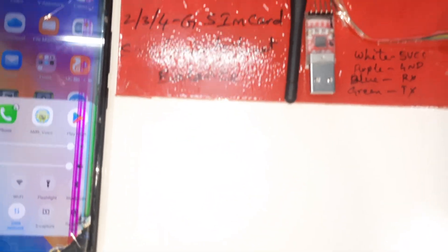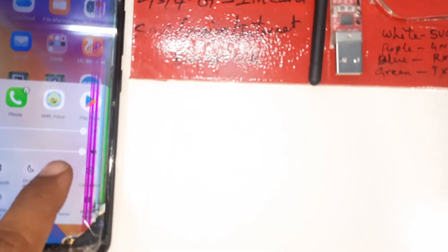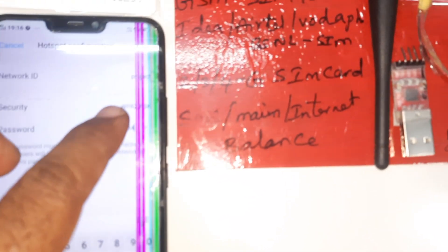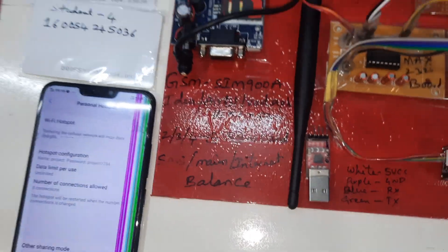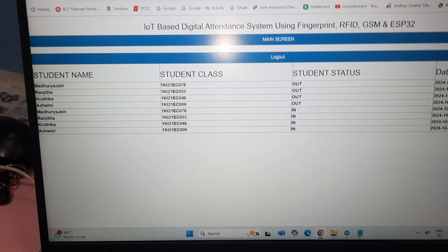The project uses mobile data with Wi-Fi hotspot on. The SSID is 'project' and the password is 'project1234'. Turn on mobile data, then go to the webpage main page.